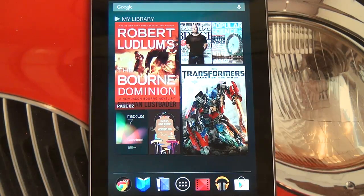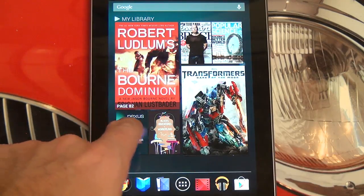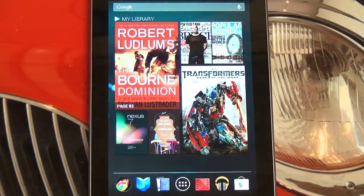Hey everybody, Ed here with the Digital Digest and today I wanted to give you guys yet another update on the Google Nexus 7 tablet. In my last video I just gave you initial impressions, talked about price point, hardware, and software of course, and what the tablet represents in the marketplace.